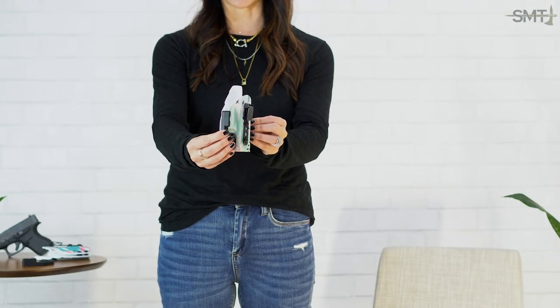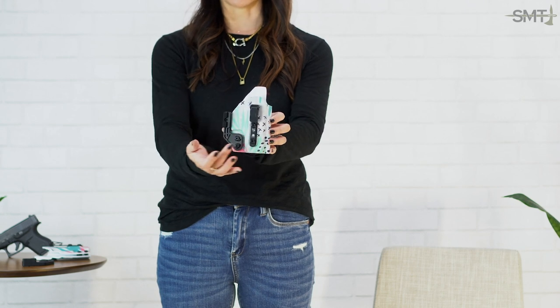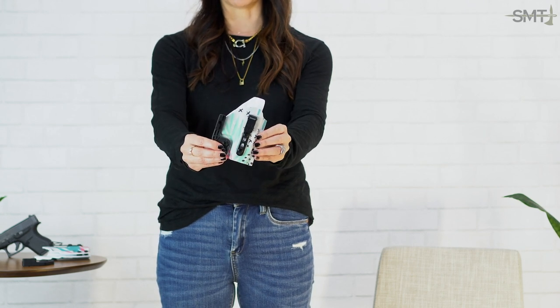It's a very streamlined holster. I love this option with the Ulti Clip and the concealment claw to help reduce printing.